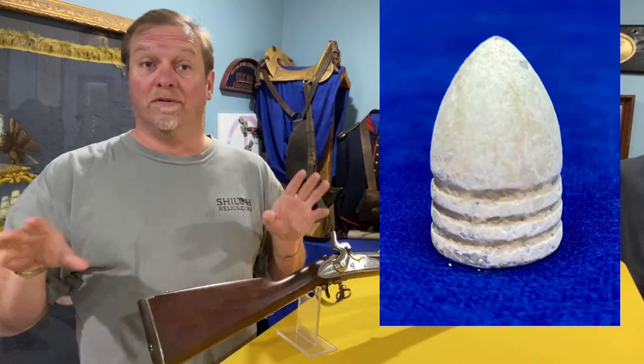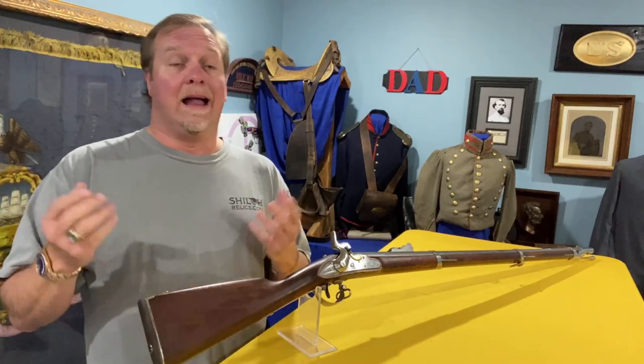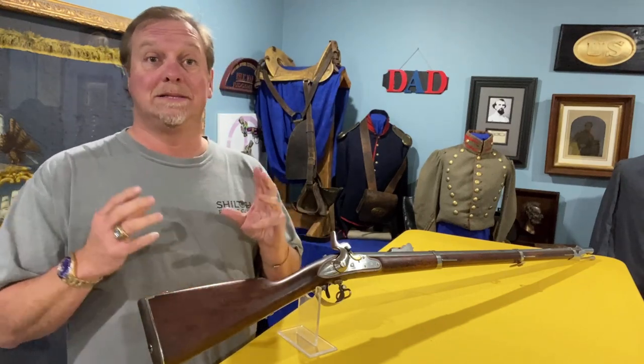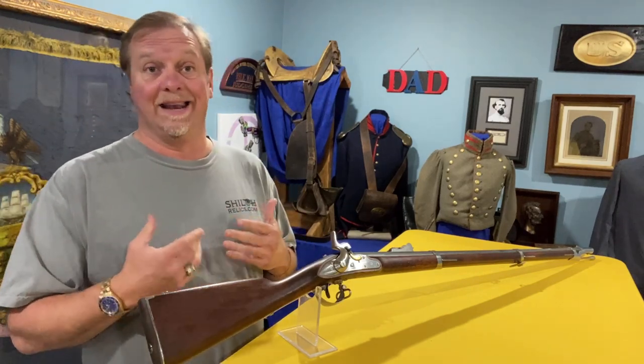This one is beautiful. Most of the guns that I sell, I like them where they're heavily worn — where you can tell they saw the elephant. This one is one of those that's a keeper. It's in great shape. On a scale of one to ten, it's going to be a nine at least.